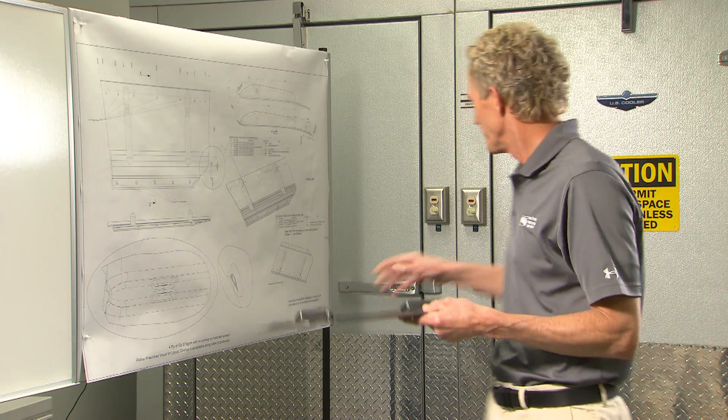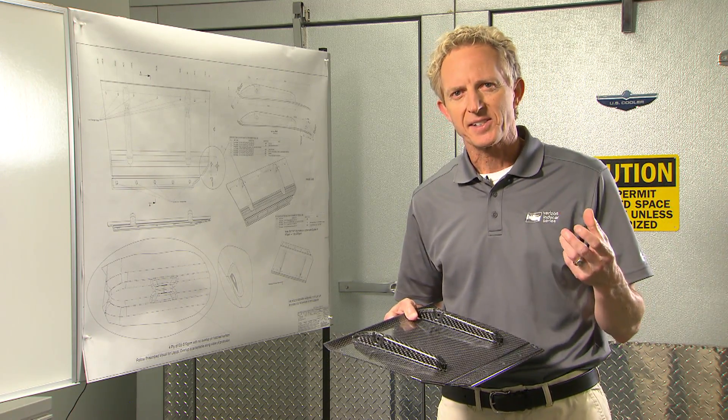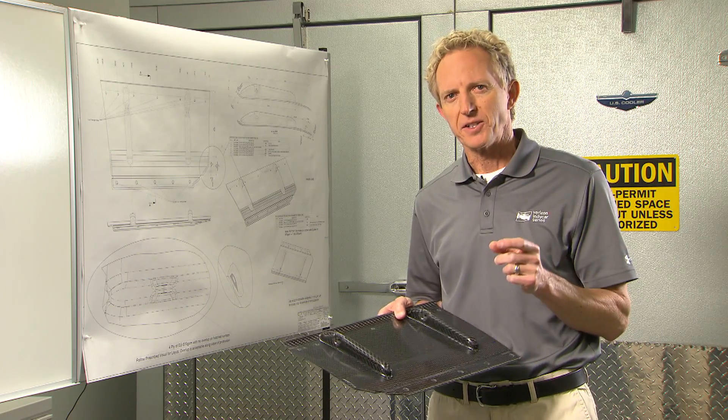The carbon fiber is kept in a freezer for longevity, and once it's thawed, you lay it out onto a three-axis cutting machine. This has a vacuum surface that holds it into place and cuts each of the pieces to very fine tolerances.